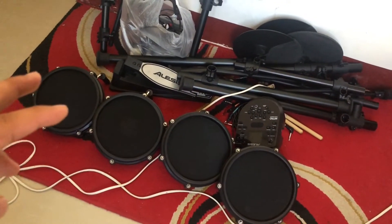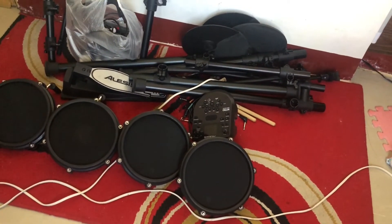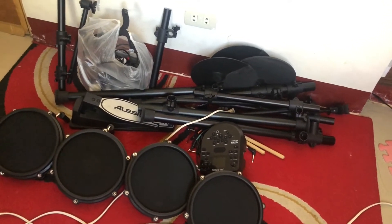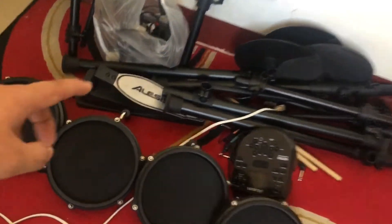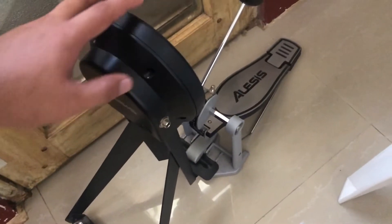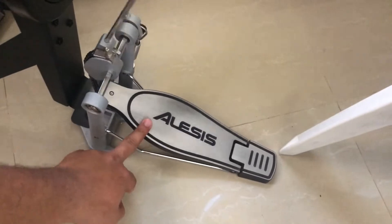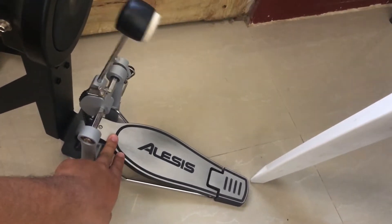This drum set ay merong 4-piece. Tapos meron siyang 3 cymbals: isang hi-hat, isang crash, at isang ride. So pero pwede mo rin siyang i-modify. Ito yung mga legs niya. Ito rin yung para sa hi-hat, at nandito naman yung para sa kick drum. So far, ito yung isa sa pinaka solid na nagamit kong pedal from Alesis.